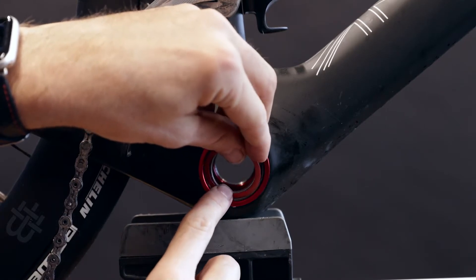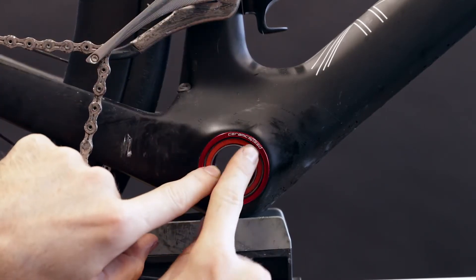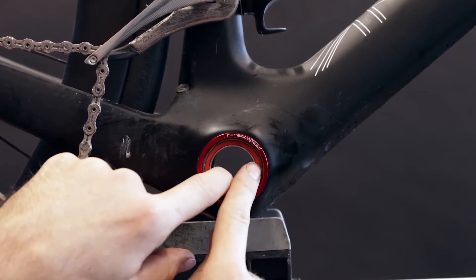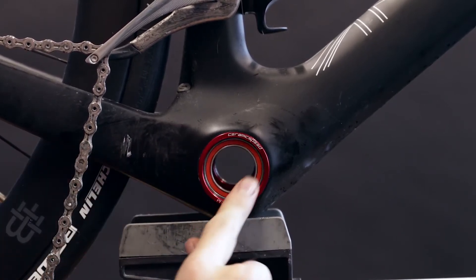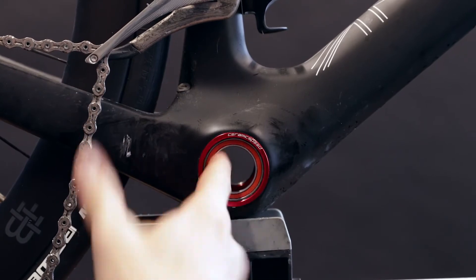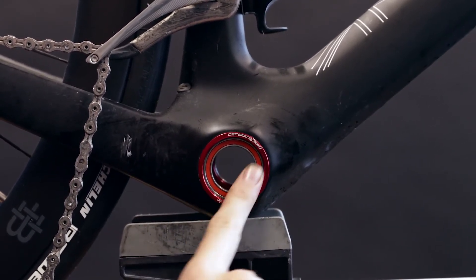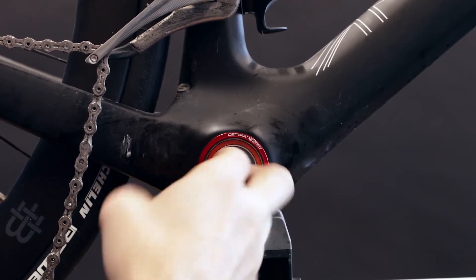We'll start with the seal in the center of the grease, get a bit of a squeegee effect bringing the grease around, and just using the tip of the finger, engage the seal, making sure it's flat and the inner race rotates smoothly. We'll repeat the process on the other side, and you're ready to reassemble.